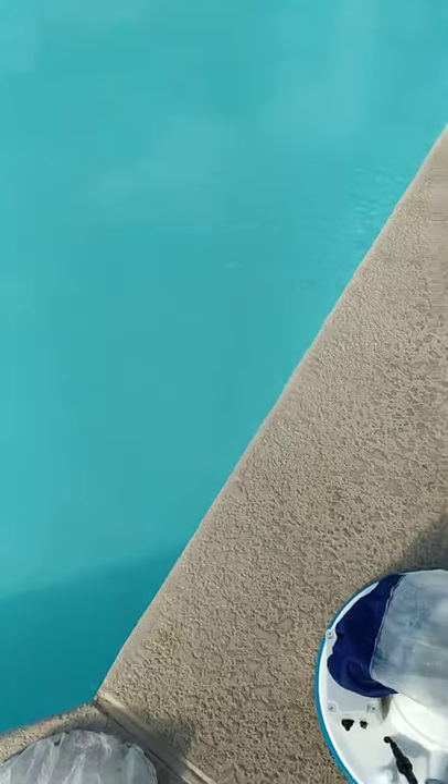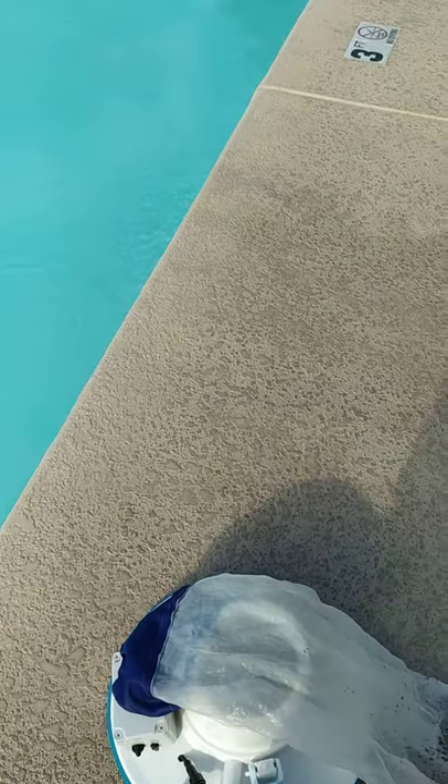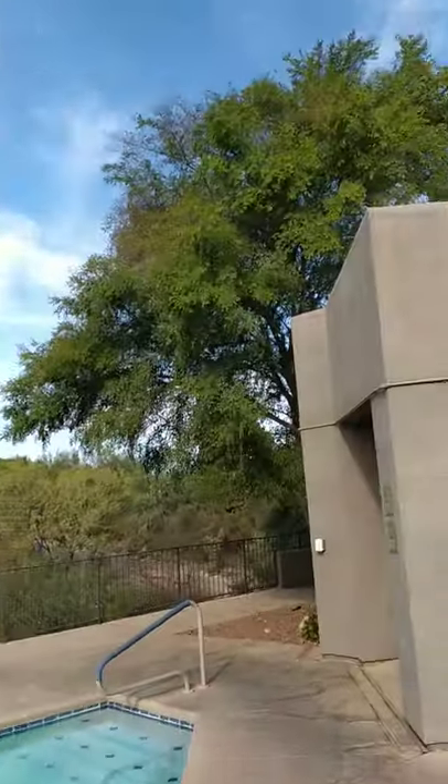Hey guys, this is Jay with Marina Pool Service, and I just wanted to show you my ThrustVac that I use to clean pools with. I cleaned this pool with it and it only took about five minutes. It was completely covered with little tiny seeds on the bottom, and they're coming from this tree right here.